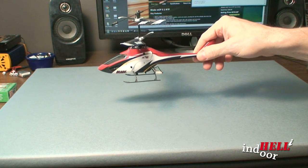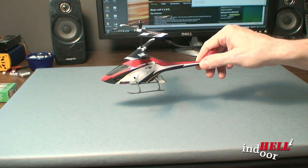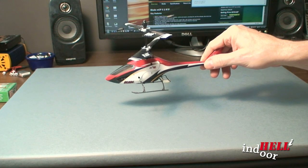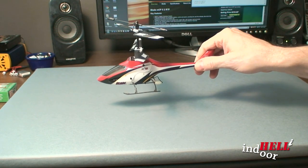It has special electronics so that you can sit there and hover with no effort — actually hands off the controller — and you can knock it and it'll go right back and hover for you.